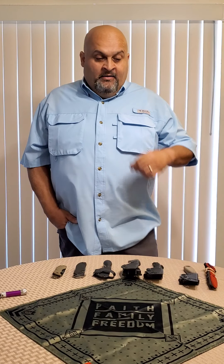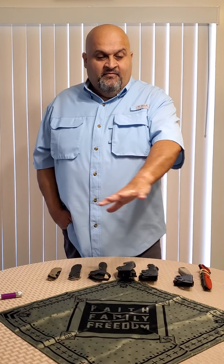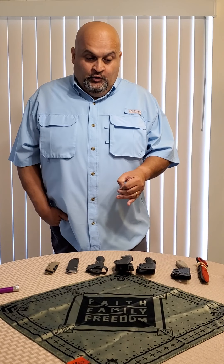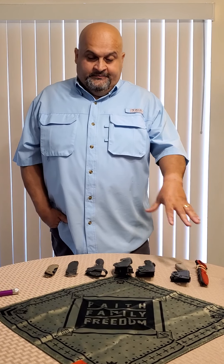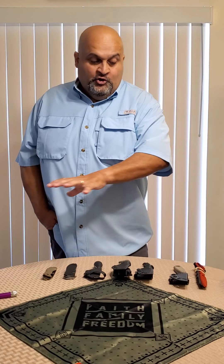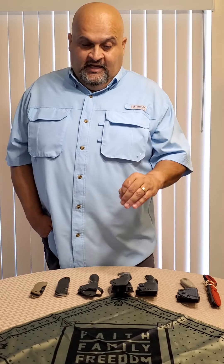Hey guys, how you doing? It's the Big Fak from my First Shot Shooting Academy and I'm bringing a video on my everyday carry. When I make those videos I have a layout on the table and everybody thinks that I carry all those things at the same time — I don't. What I do is put different knives and different guns to give you different options. So I decided to do a series and break everything into groups individually.